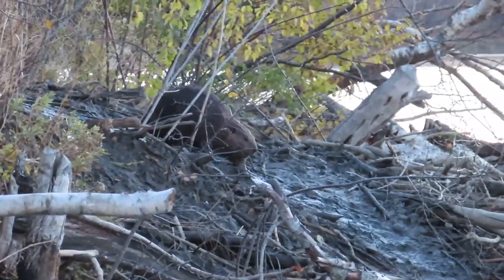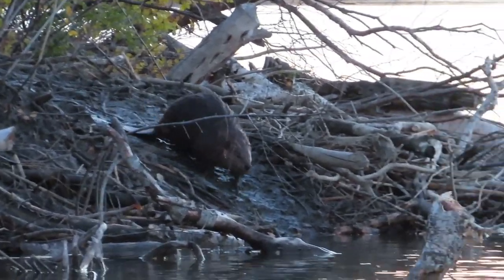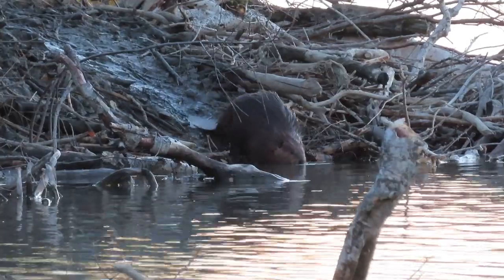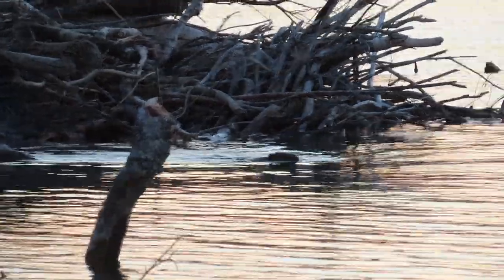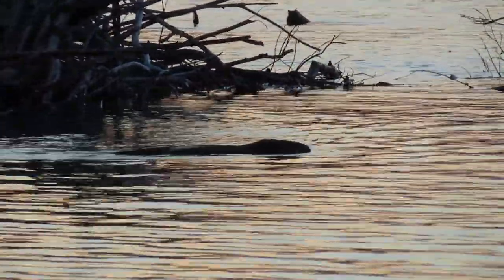It's pretty amazing to think that they built that entire lodge branch by branch, armful of mud by armful of mud, and now it's quite a large complex. Having left the first scoop of mud, she's heading back to the bottom of the river to get another armful of mud.